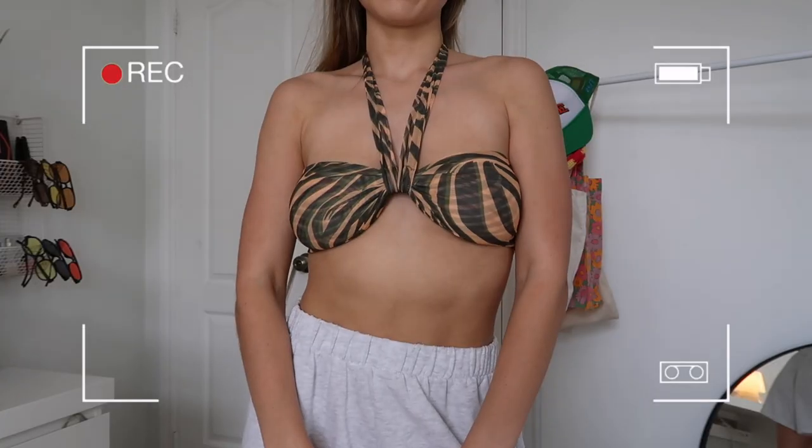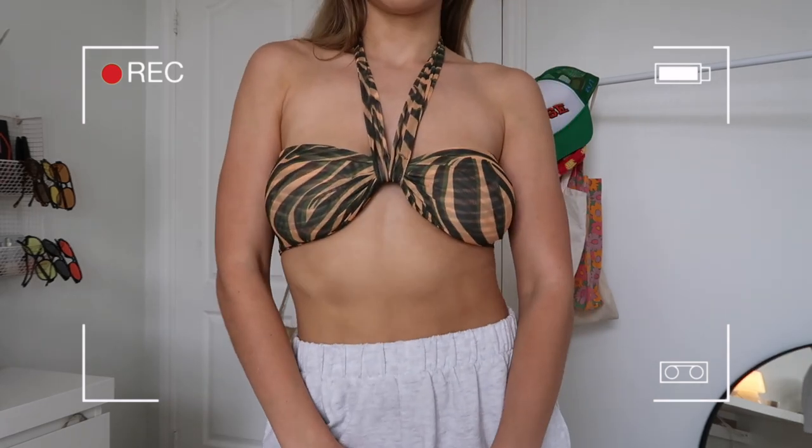Next I got this tie top called the scarf print halter neck top. I got it in a size 10, which I think is a US 6, and this one is also a little big for me. I thought I'd be able to tie it in the middle but you can't — it's one piece with two strings you tie around your neck to get the tie-top scarf look. I should have just stayed true to size. It's basically a really cool tiger-printed mesh tie top. It is mesh but you can't see anything through it because there are a few layers, and I thought it'd be a really fun going-out top with like a leather skirt — such a statement piece.